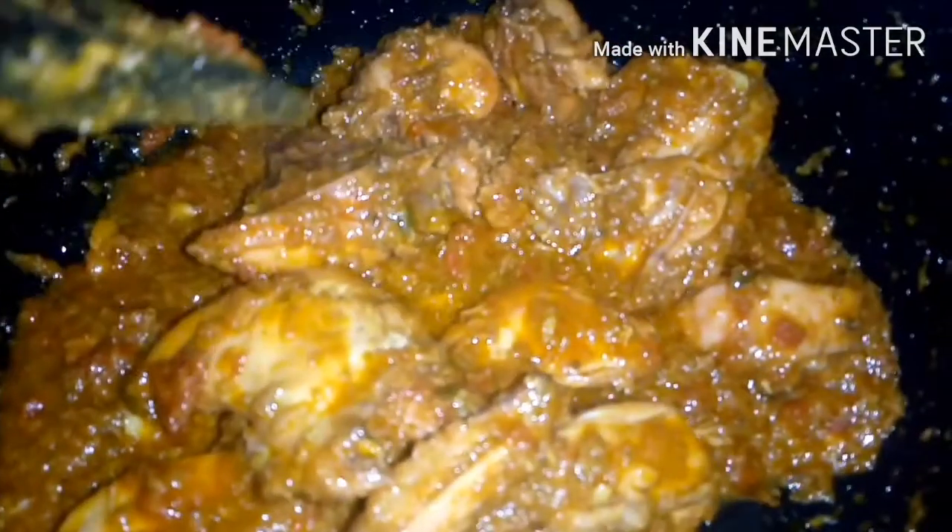We will add the chicken and cook for 5 to 6 minutes.